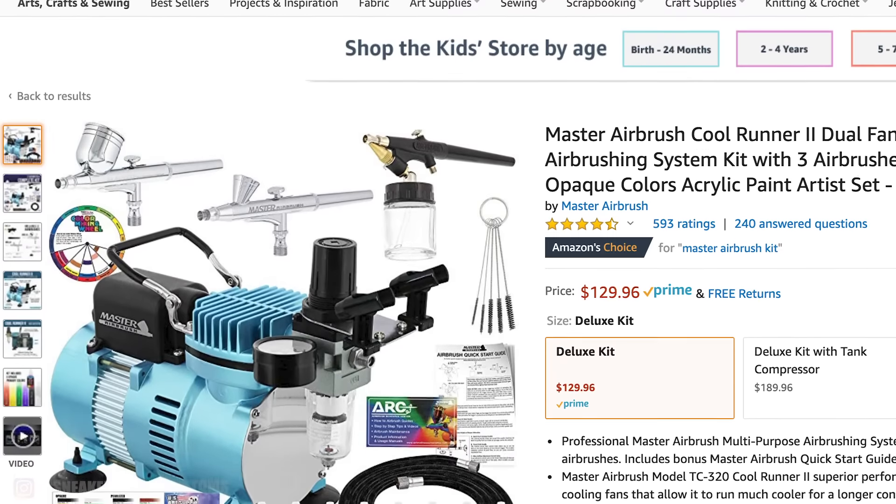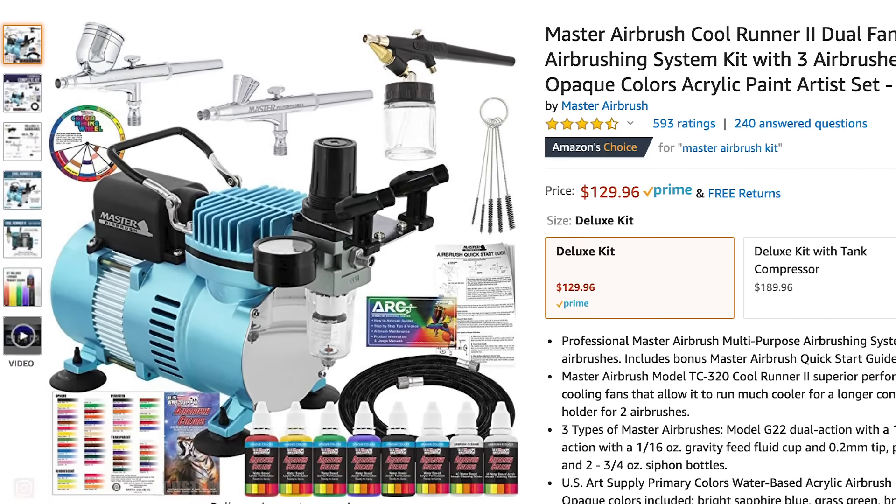Now I'm going to go over the tools that'll really take you to the next level. The first thing is an airbrush. Having an airbrush allows you to do so many new effects and just get a more professional finish to your customs. I personally use the Master Airbrush Kit — I got it on Amazon, but any airbrush that's over $75 will typically be really good quality and get the job done. You should also get an airbrush cleaning kit to maintain your airbrush — that's really important.